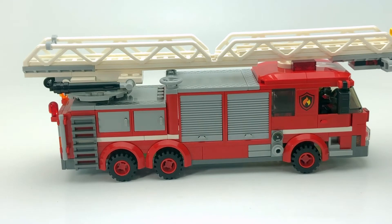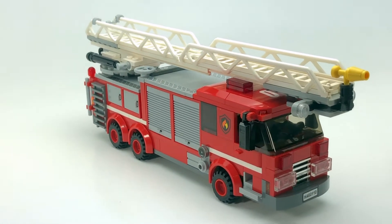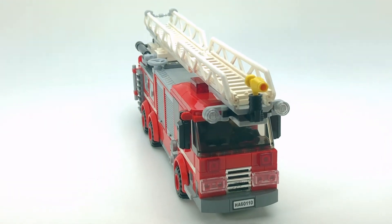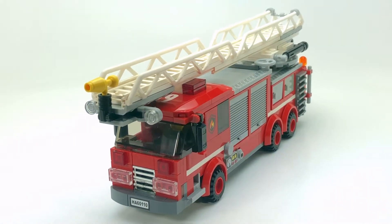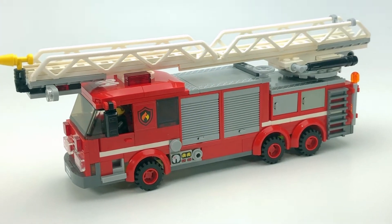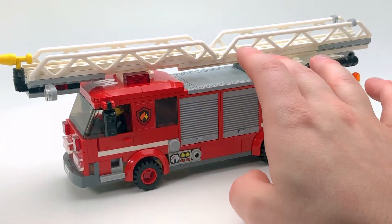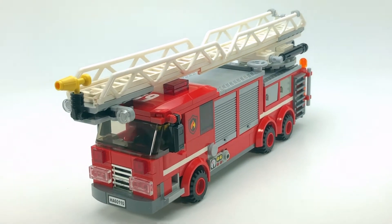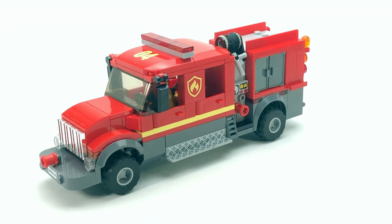I do like the look of it and I'm quite happy with it. It's not based on any real fire truck in particular — it's just meant to be a North American style fire truck. The ladder goes up pretty far, and there's an additional ladder section that would extend. I think that about covers it for this one, so let's move on.